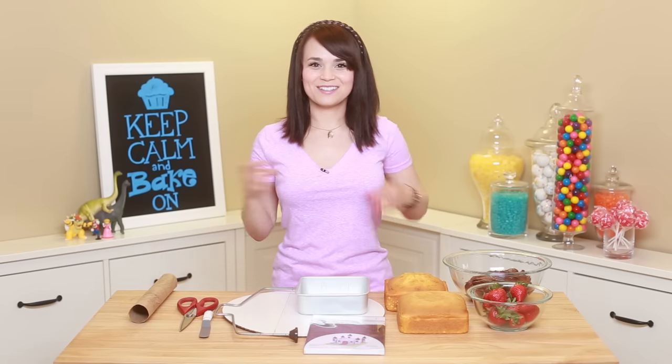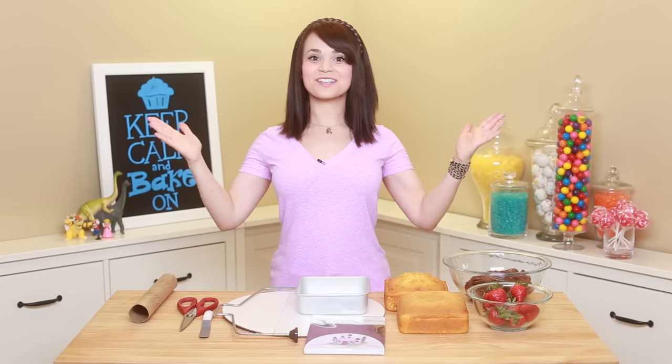Hey guys, it's Ro! Welcome to another Nerdy Nummies! Today I'm gonna be making something that has been requested for such a long time — a castle cake!